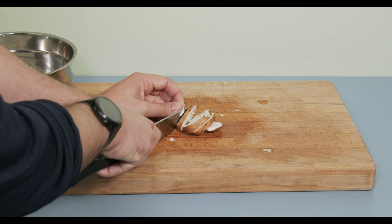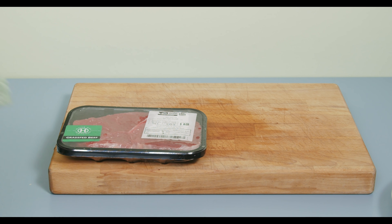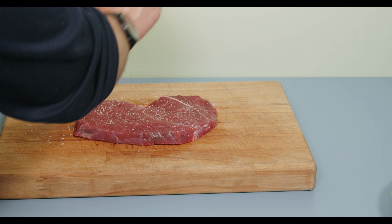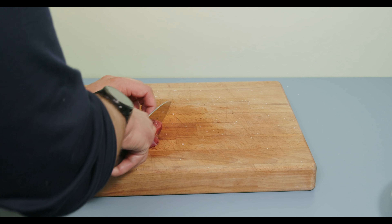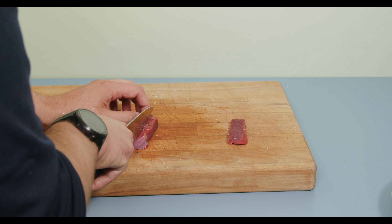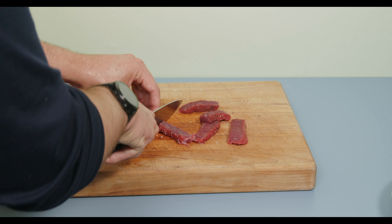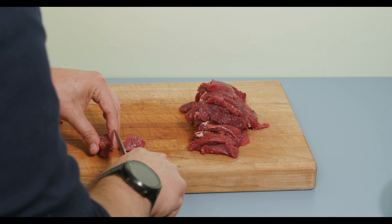We want to cut the mushrooms kind of big so we have really thick slices to chew into. Next we want to prep the beef. I'm going to use a little over a pound or about 500 grams of sirloin steak. Coat the steak in some salt and pepper and then cut it into strips. If you're going to freeze dry it, I recommend making the strips smaller — something more close to bite-sized pieces.